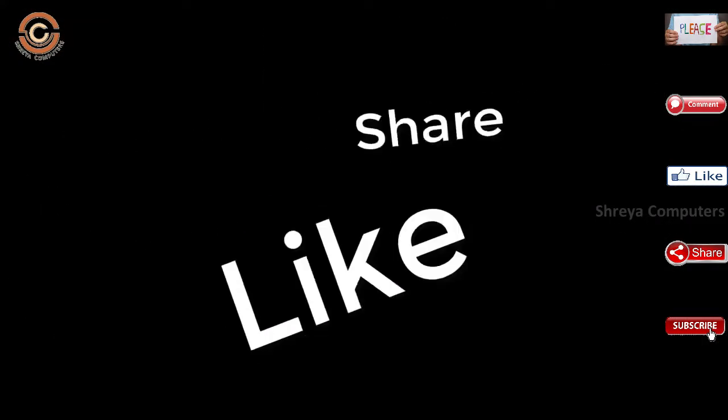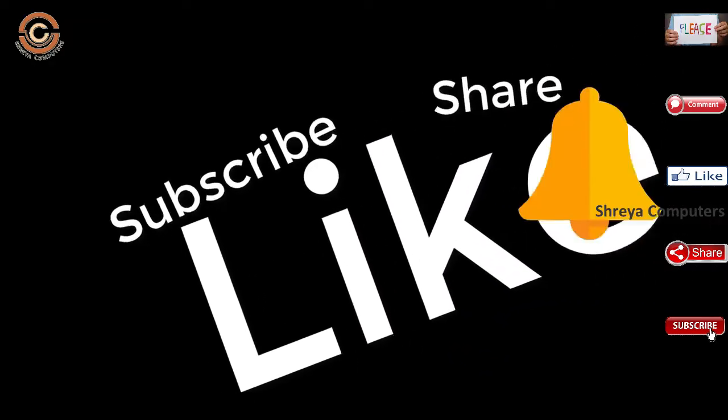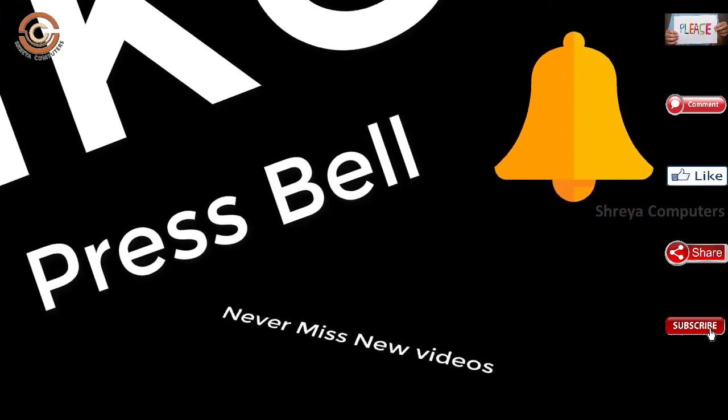If you liked the video, don't forget to like and share it. Don't forget to subscribe to the channel and hit the bell icon so you don't miss any new videos.